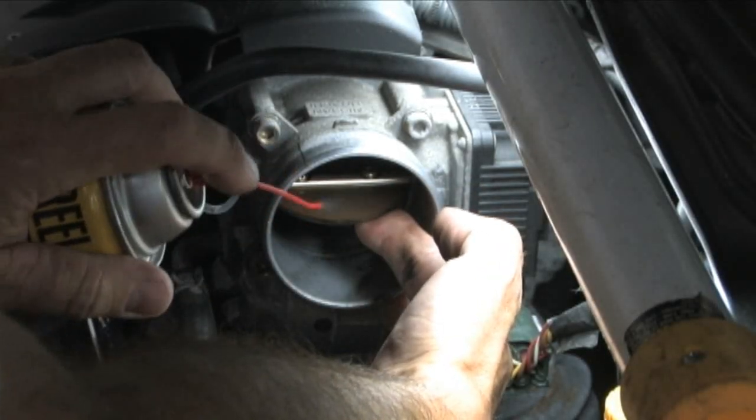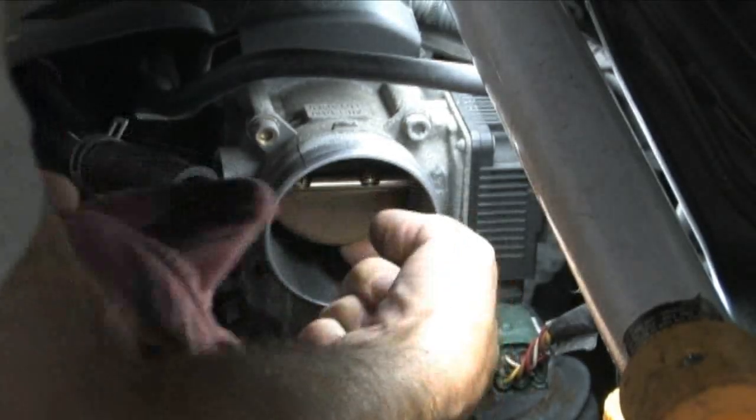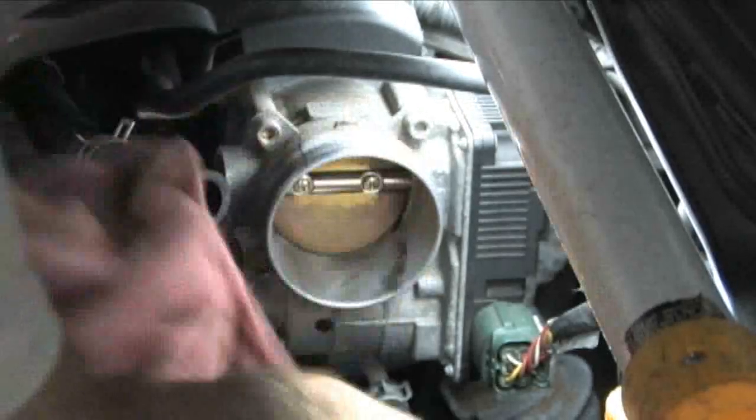As you can see, cleaning the throttle plate and bore on this vehicle is a relatively simple task. But when the idle increases after the cleaning, the job can turn into a real nightmare.